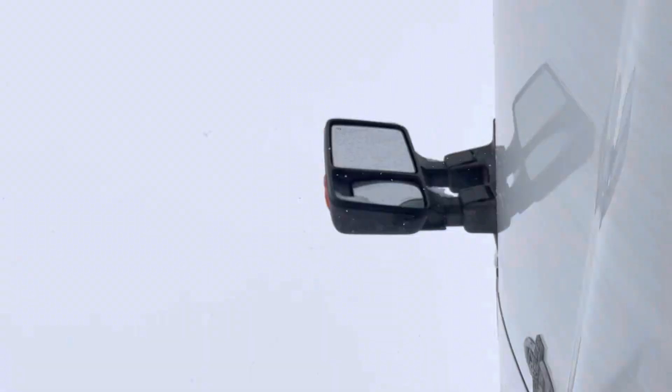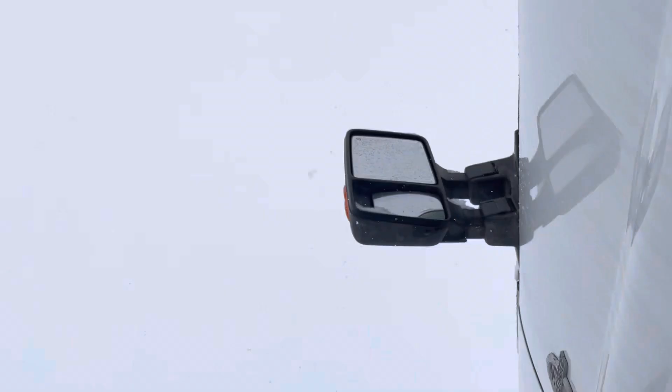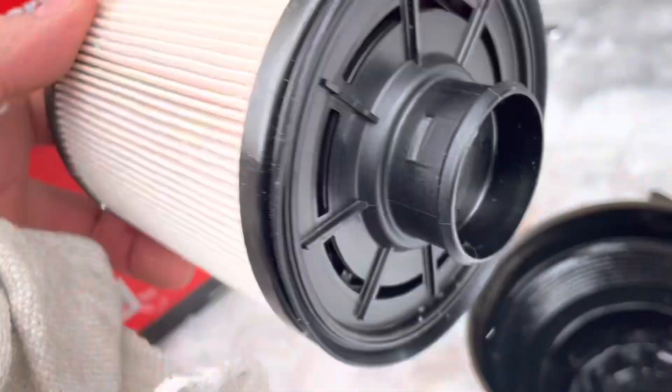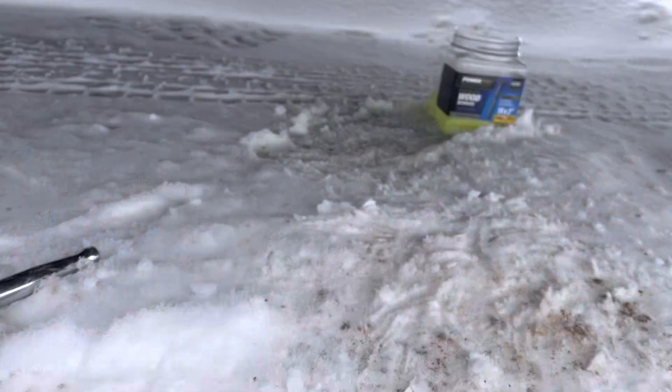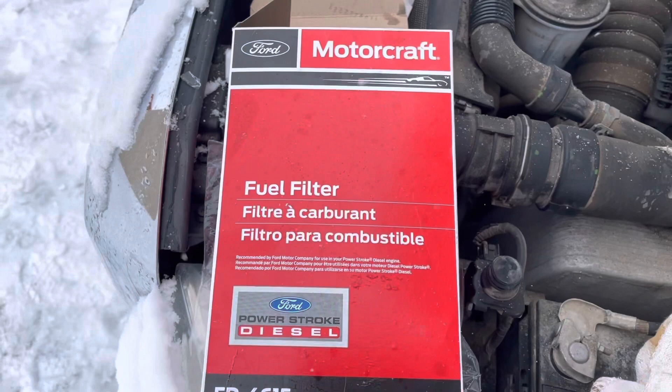The other half of the filter system is up in the cab — I'll show you that in a minute. So we got that housing off. Here's the new filter, it just squeezes down in there. I'm going to wipe it out a little bit and pop that in, then screw that unit back on. It's pretty easy — there are better videos with more detail, but there are two parts to this fuel filter on a 2014 F-250.